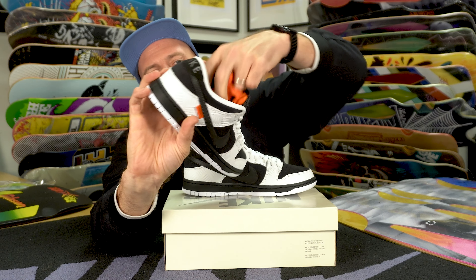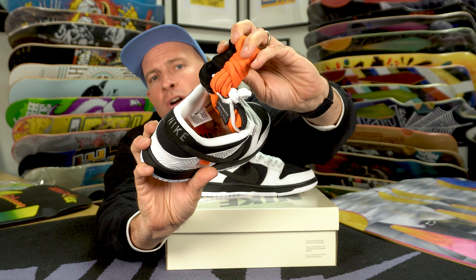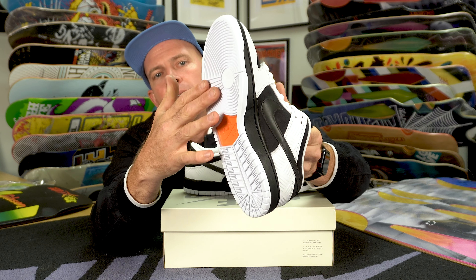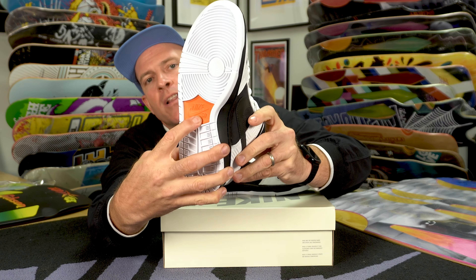We have some lace options — you can color them up with the black lace or the safety orange lace. The sole has a white tread, a black midsole, and then an orange pylon.